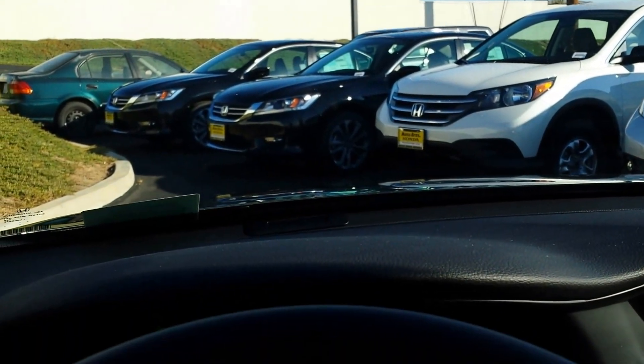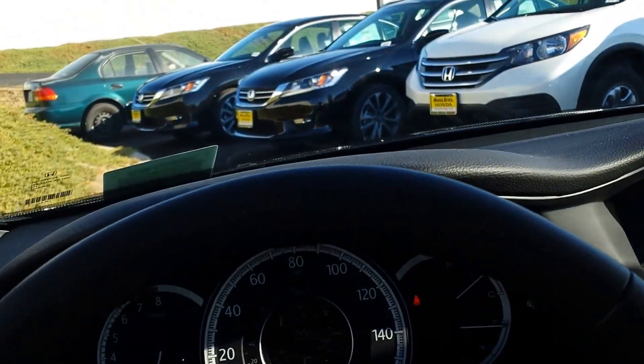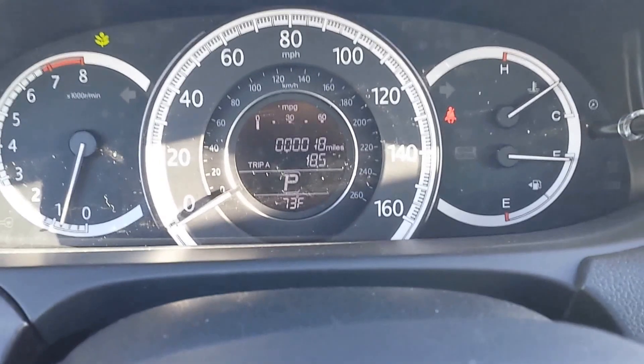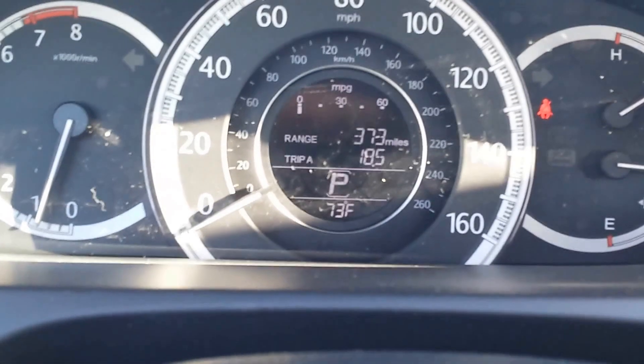It's basically telling you it's time to hit the brakes. The car won't do it on its own, so you have to make sure you're paying attention when you're driving. That's what the instrument panel looks like — it gives you all sorts of information.